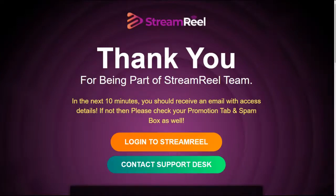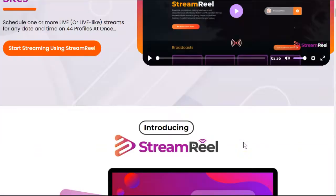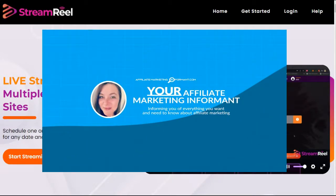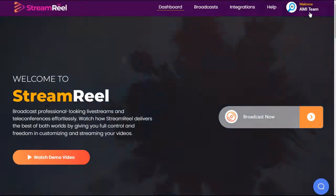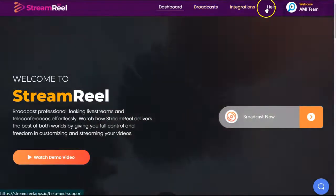Hey there. Thanks for watching my Stream Reel review by Abbie Dwevetty, where I'm not just going to walk you through the sales page and show you a demo video like a lot of other marketers do. I'm Susie. I'll be your affiliate marketing informant today. This Stream Reel review is based on my honest opinion of actually purchasing this product and logging into the platform myself. I'm going to take you with me as we research this dashboard, the strategy they want you to use, and any problems that I see with it.